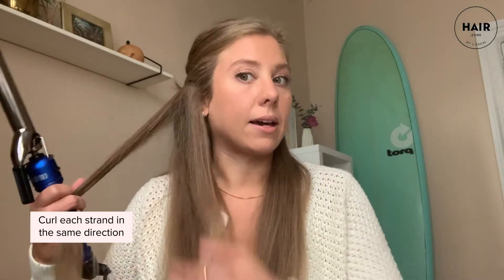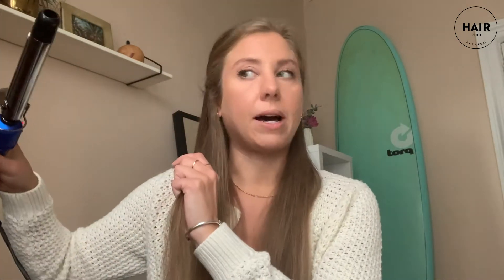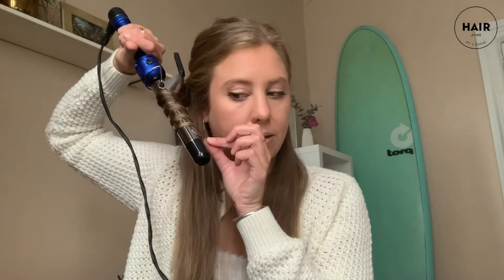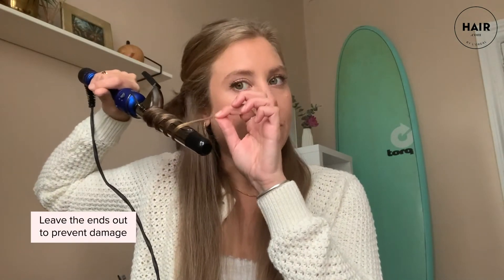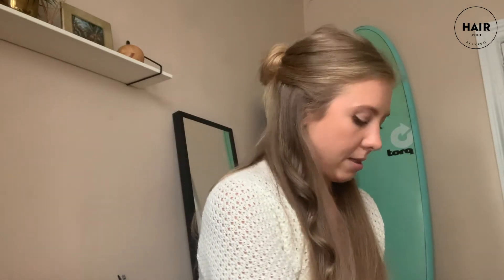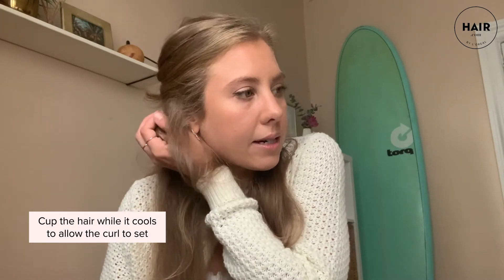You do want all of the curls to go in the same direction so they all follow the same curl pattern. I'm going to do the wand technique and I leave the end out just to prevent split ends whenever possible — it also makes it look a little more natural. The key to this style, once you release the curl, is to cup it and let it cool a little bit, because then it'll set in that pattern. You can see already it's more bouncy than when I initially let it down.